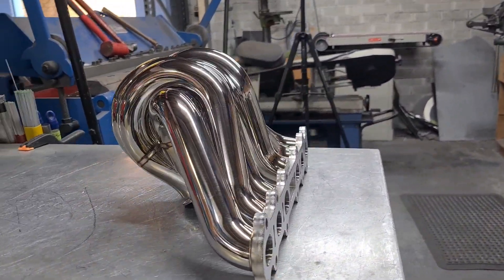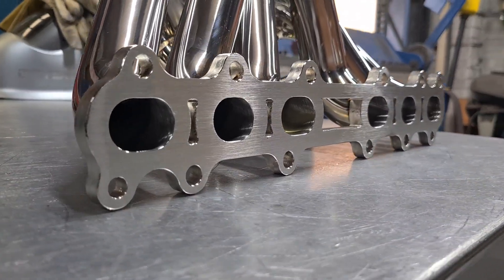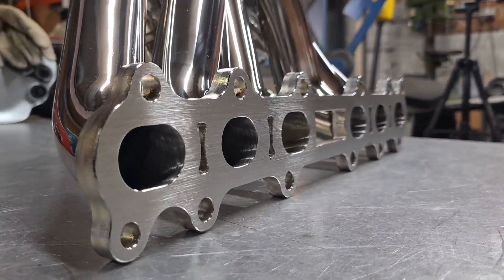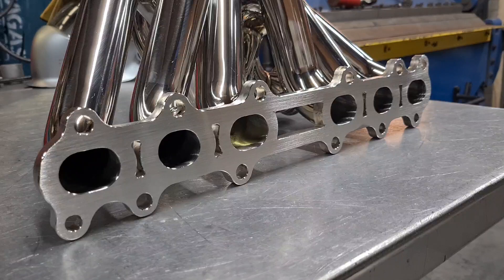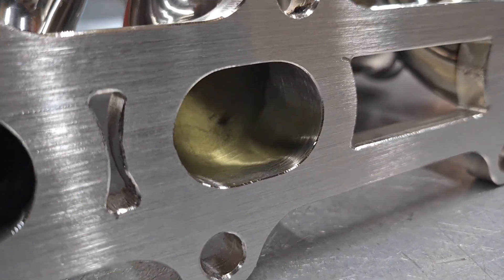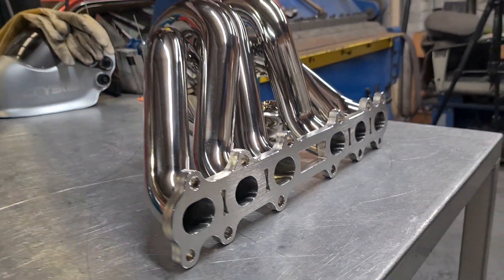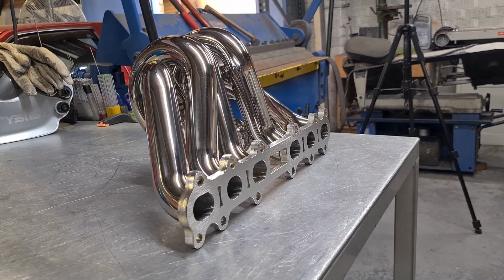I've now machined that flange face back perfectly flat for a nice gasket surface. I've also ported each runner nice and smooth for perfect flow. This is now ready to go back into the engine bay for the piping.